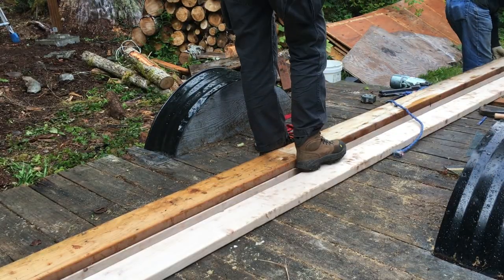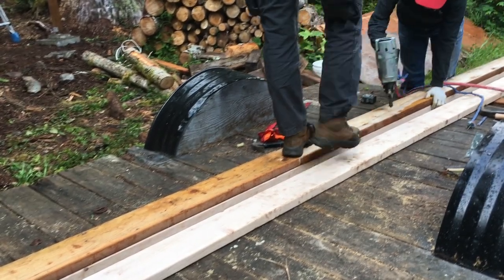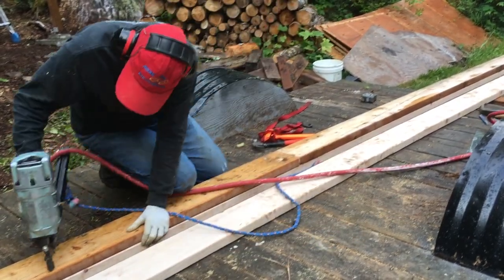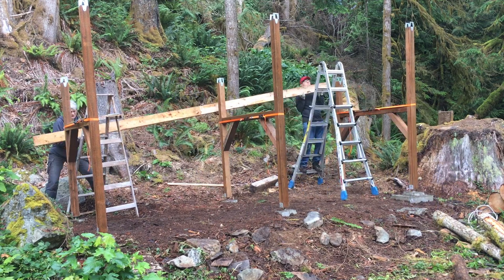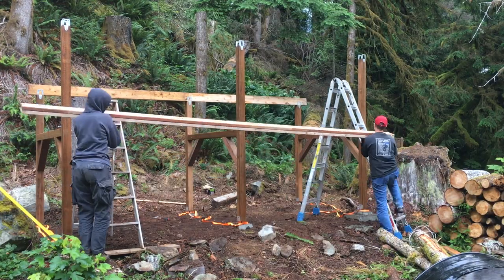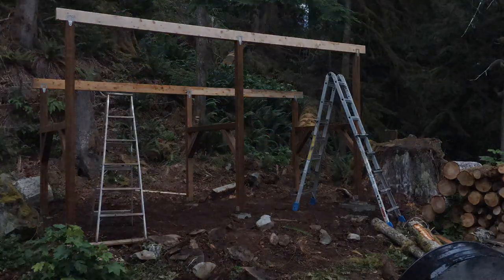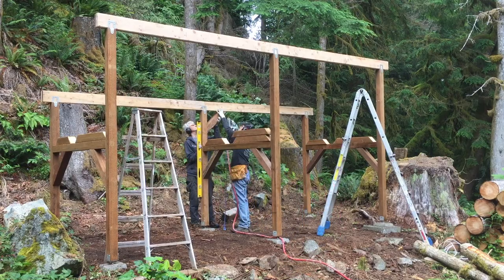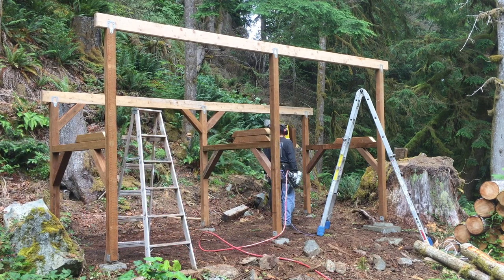We used wood reclaimed from the original woodshed to make the two 4x6 supporting roof headers. The headers are held in place with metal post cap brackets. The next morning we started by putting in bracing from the posts to the header, using a level to ensure our posts would be held vertical.